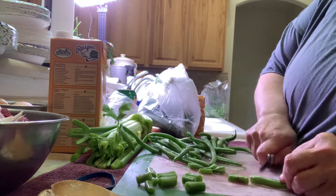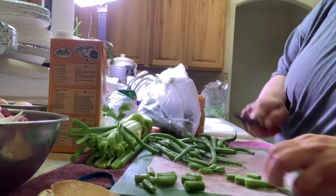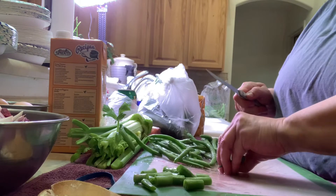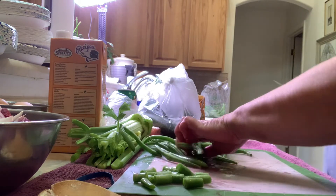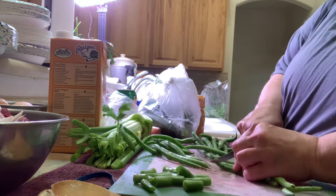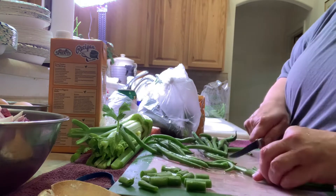I'll probably save the tips for my tortoise, because her salad hasn't been made yet so she can get the scraps. I don't know if she eats green beans — I don't think we've tried green beans yet, but she pretty much eats anything.